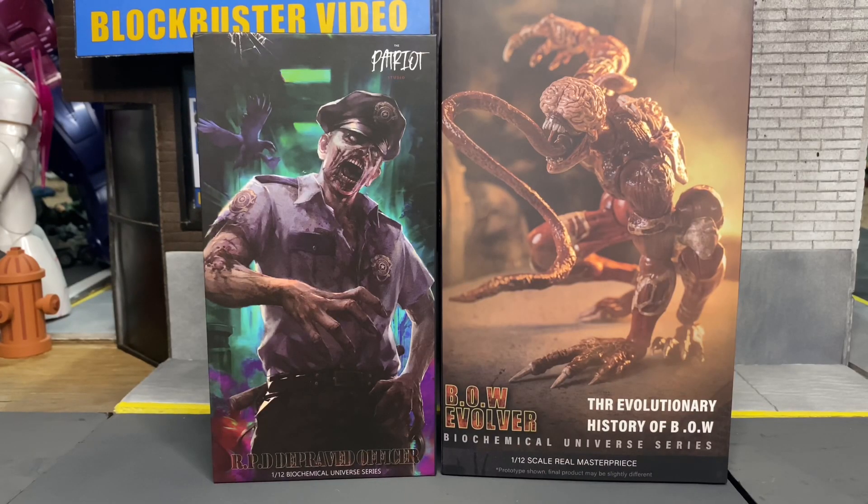This is something I've never really reviewed before — something from Patriot Studios, so I have no idea how the quality of these figures are going to be. But I'm a big fan of Resident Evil; I love the original video games, at least the earlier ones like one through three, maybe four. When I saw the Licker — the Bow Evolver — I just thought, oh my god, I gotta get this. I never knew this stuff existed, so I'm very excited to review these figures.